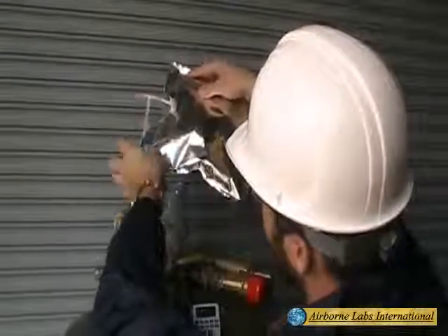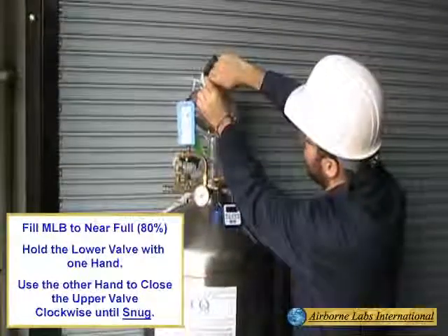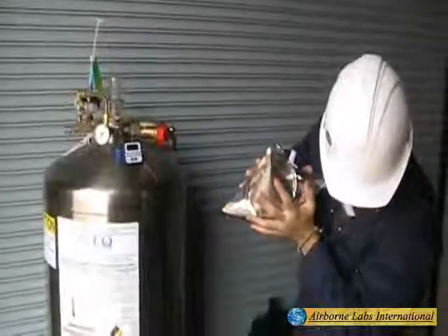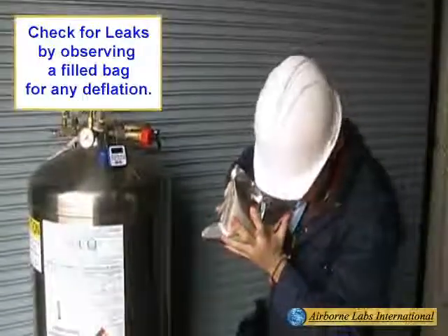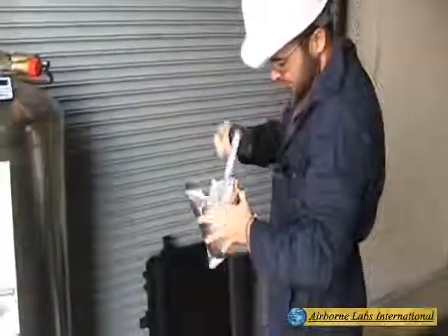Next, holding the lower valve body securely with one hand, use the other hand to close the bag valve knob clockwise until it is snug. Check for leaks by gently squeezing the filled bag. Leaks will be noted by bag deflation.